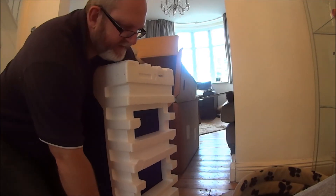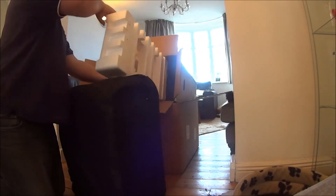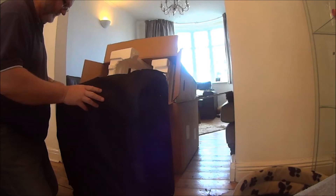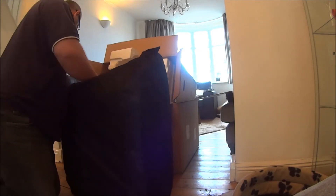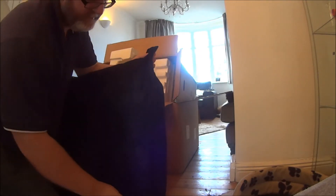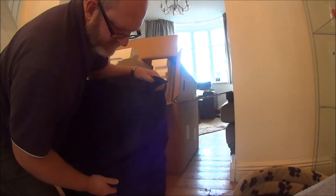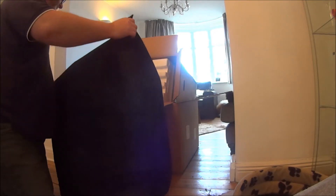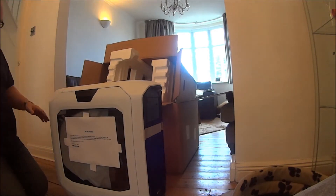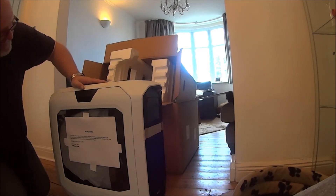I'm really excited about this — this has been in the works for ages. Okay, this is the big reveal. This would be — if I could get the bag off here. Oh my lord, look at that. Oh, that looks really sexy.